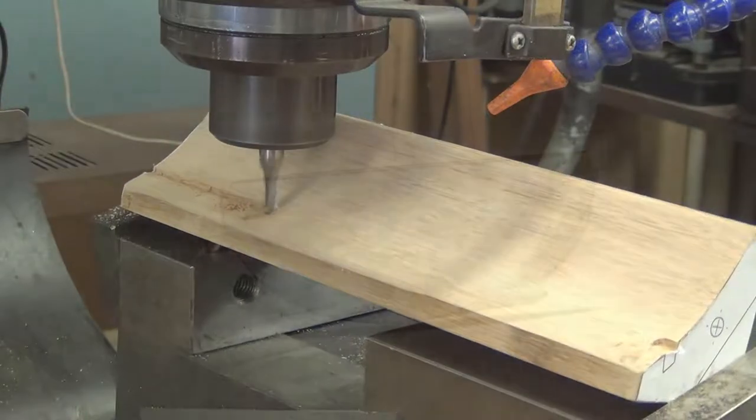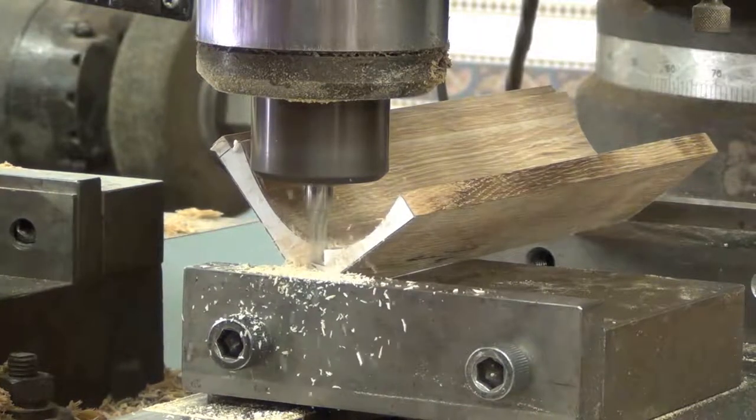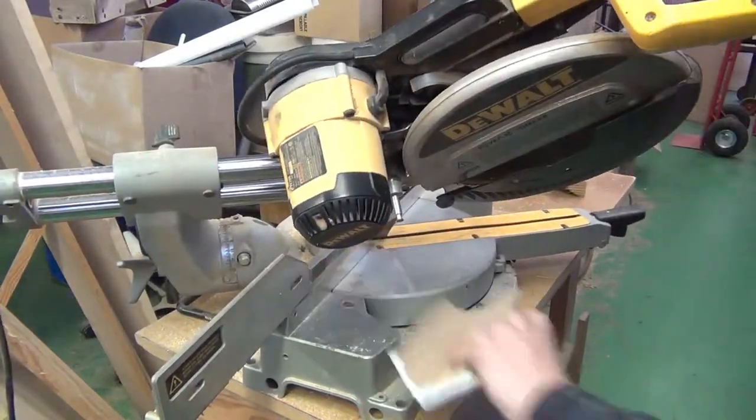Two slots were then milled into each half — one to act as a guide for the plunger, and one to form a joint between the two halves for when they're glued together. And finally, the compound angle on the front is cut using the chop saw. With perhaps the hardest part done, I was ready to move on to simpler components.